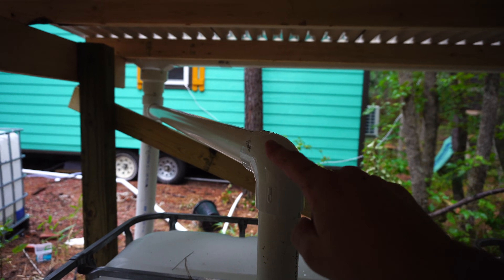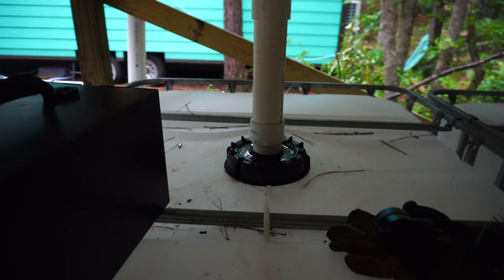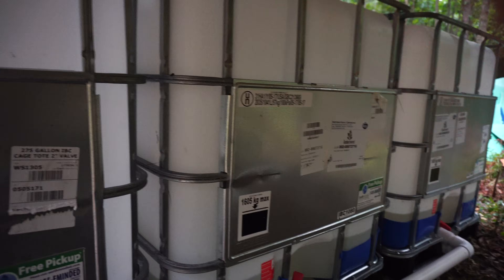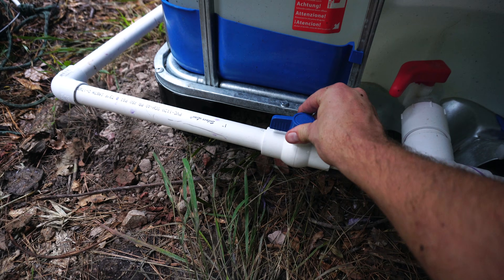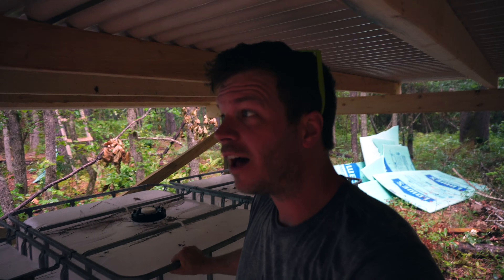Once this flush-out tank fills up, the water comes up and down into this 275-gallon IBC tote. All three of the valves are open for the three 275-gallon tanks, and from the water pressure and weight, all three will rise simultaneously. If there's ever a problem — like a hole in one — you can turn the valve off for that particular tank. I also put a ball valve here as redundancy to make sure we don't lose precious water.